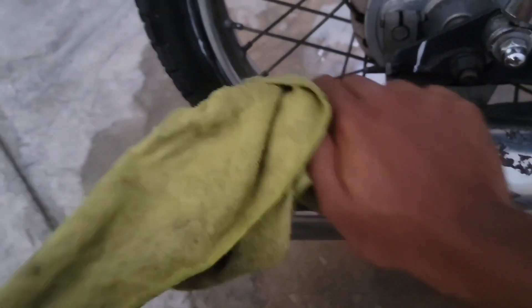But I found a good solution for me to restore the iron parts of my motorcycle, and it's this chrome polish that has been working great for me.